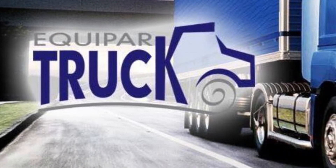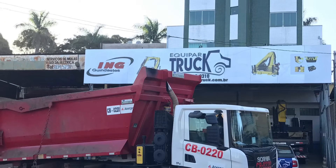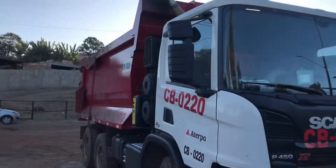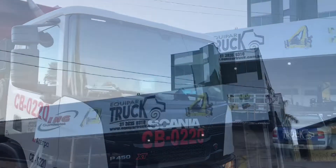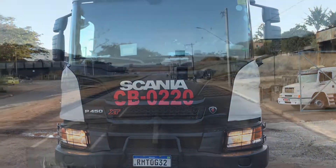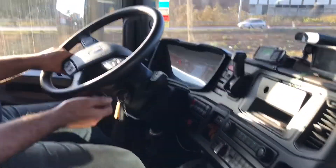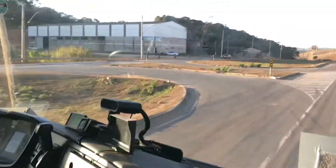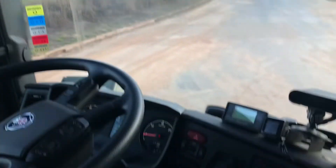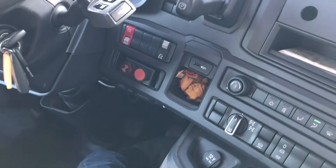Este vídeo é trazido a você pela S.T.A.L.A.N. Nessa Scania, além de ter o inclinômetro, ela tem o inibidor de báscula com o limitador de velocidade e descida de báscula alta.